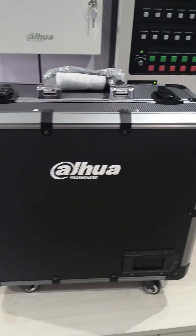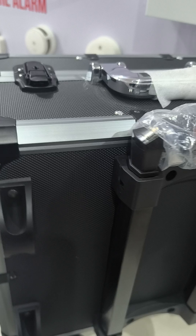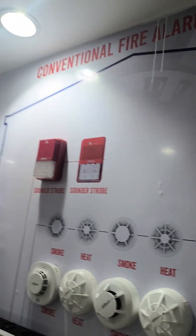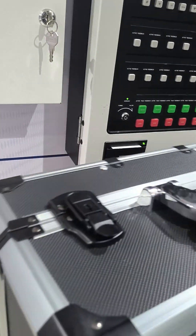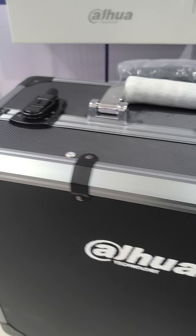Hi, this is Zef from Dahua and today I have a new kit from Dahua. It's about our conventional fire alarm system. So we are going to open it up, but this is a portable kit you can use to do demonstrations and tests for your clients.